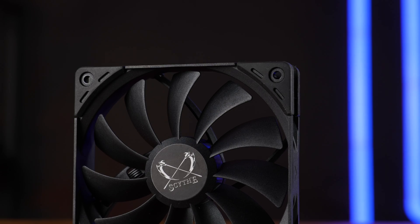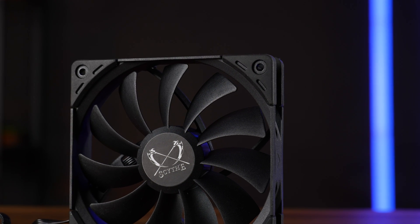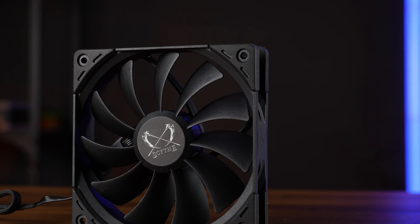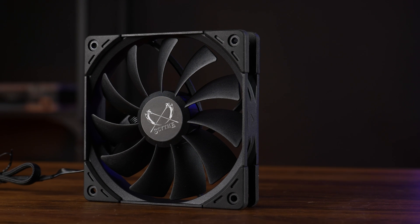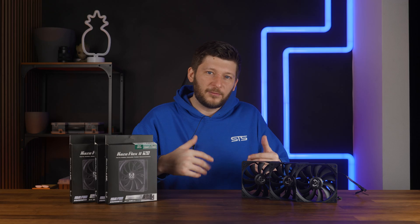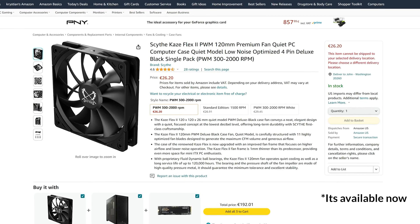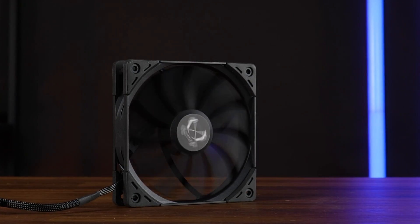So where does this leave us? It's okay, but that's really about it. And the same goes for the price. I had a hard time finding these here in Europe. All I could find was the 1500 RPM version for 27 euros and a white 2000 RPM version for 30 euros. So the all-black 2000 RPM should be somewhere in between, which is still a bit much given the performance. That's Noctua-level pricing without the NF-A12-level noise-to-performance, which is where we stand.